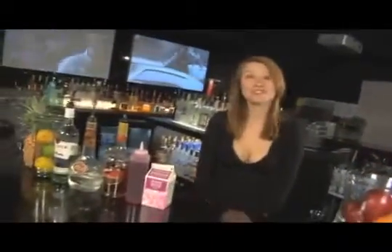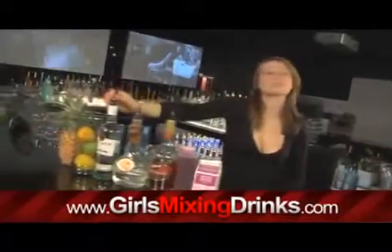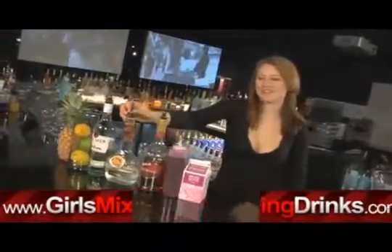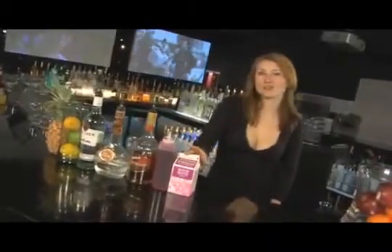Hi, I'm Maria and I'm going to show you how to make a Cherry Garden. For this you need some white rum, creme de cacao, cherry brandy, a little bit of grenadine, and cream.